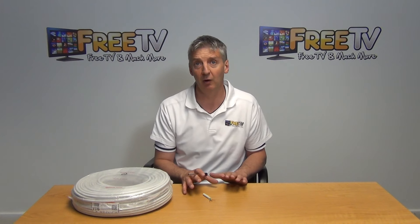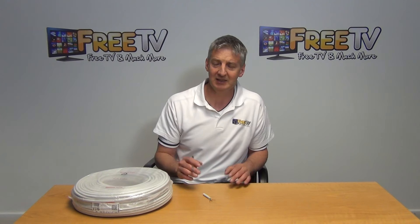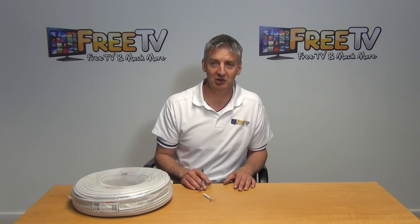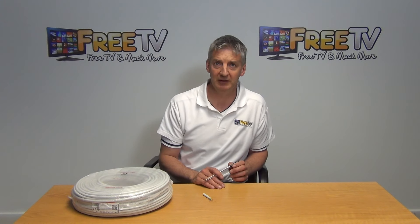It's part of a wider range of NYMJ cables, T&Es, etc., that are found within the electrical cabling section inside the electrical section on freetv.ie.